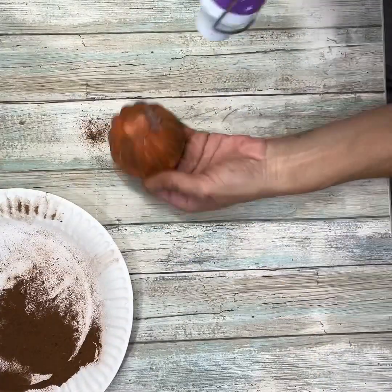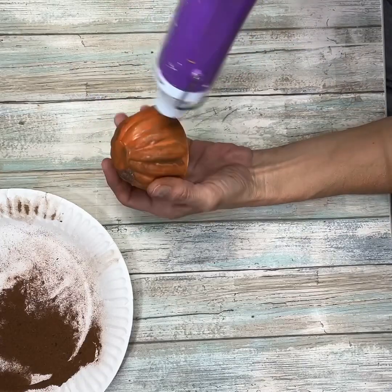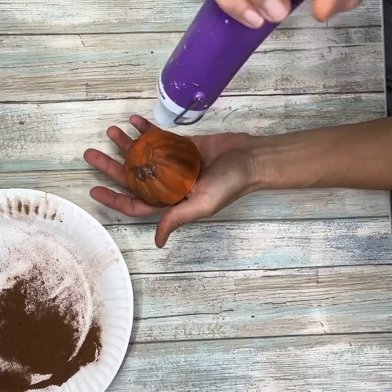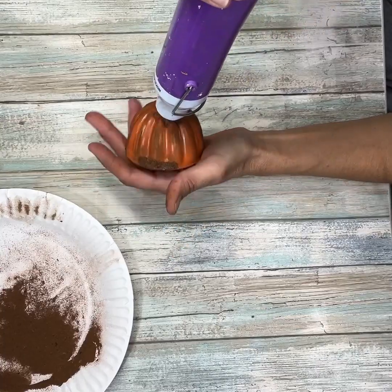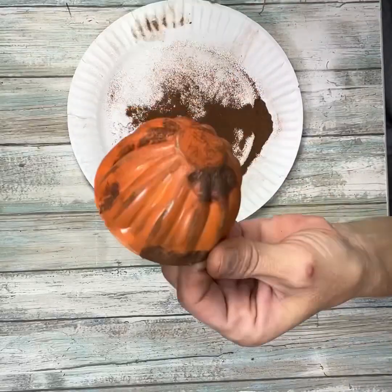Once you get it to look the way that you want, you can use a heat gun to dry it or you can let it dry on its own. I'm going to use a heat gun for the purpose of the video to make it go faster, and then I'm going to set it aside while I work on the next part.